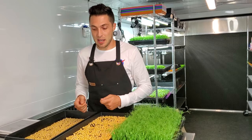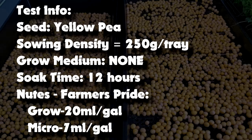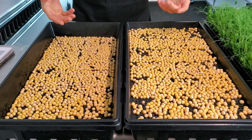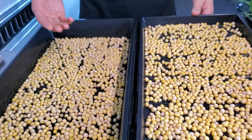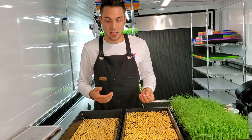So let's discuss the parameters of this test. I've soaked 250 grams of yellow peas per tray for 12 hours, and I've gone ahead and seeded them directly into mesh trays. There is no medium in either one of these — they are directly on a mesh tray. That means these are going to be basically pulling water with nothing to hold water for them, so we're going to have to stay on top of watering and make sure we're misting these thoroughly twice a day at the very least.